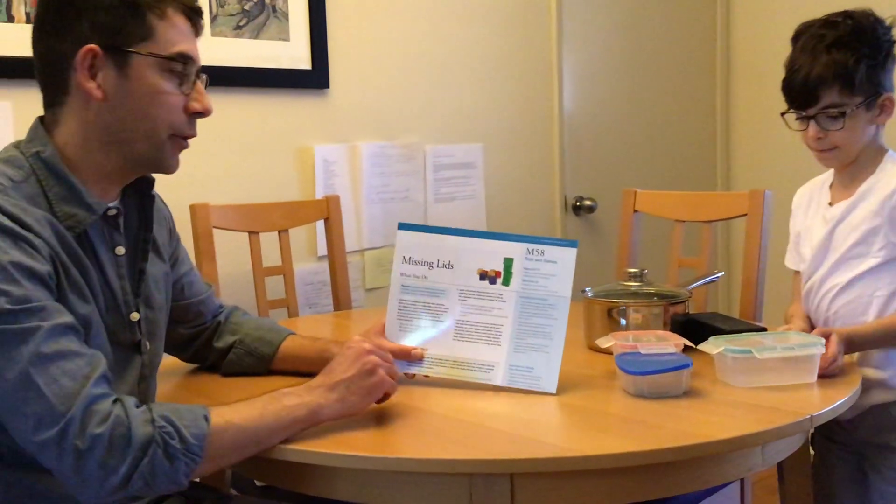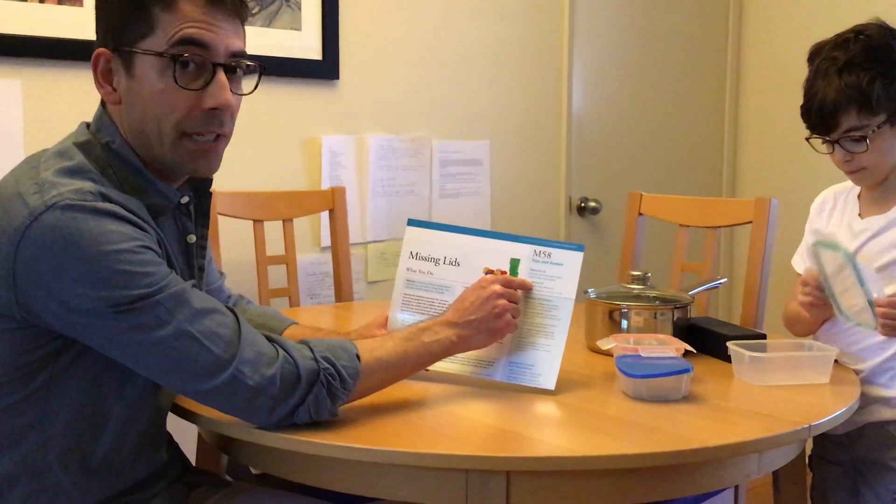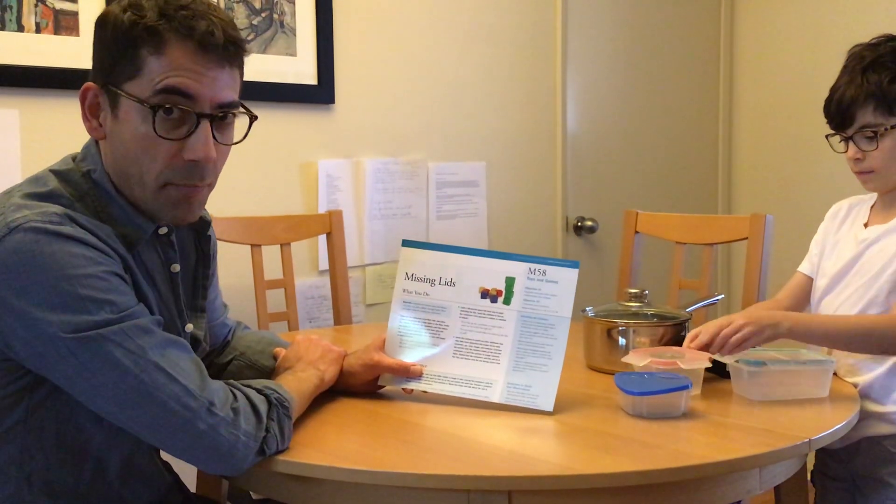The objectives for this program are: explores and describes spatial relationships and shapes, and compares and measures. So we're going to be working on cognitive development, mathematics, and even language development. Let me show you how it works.